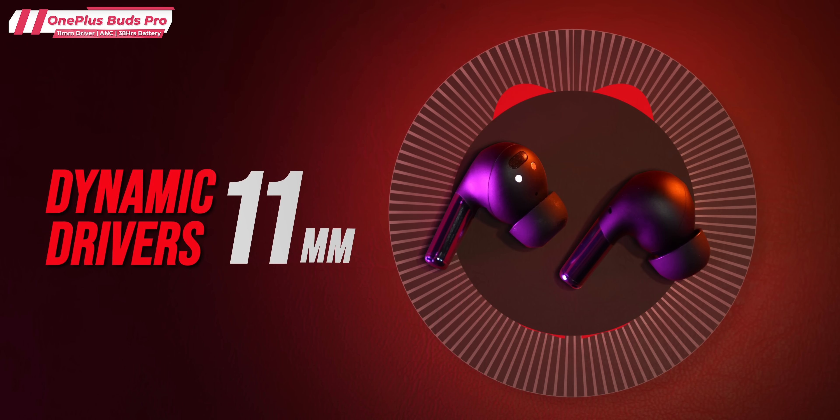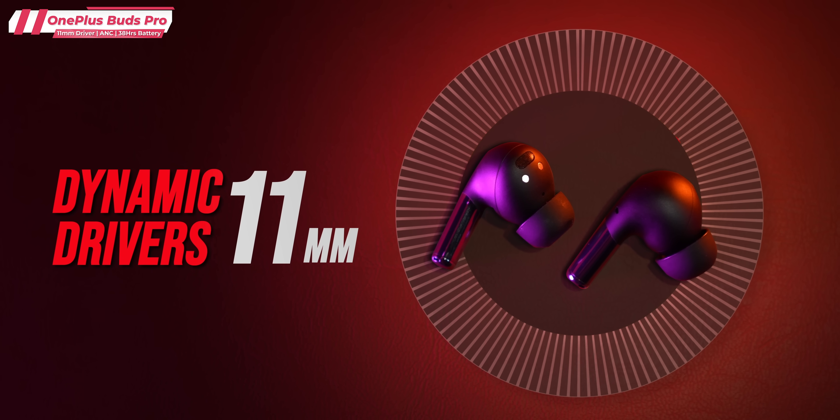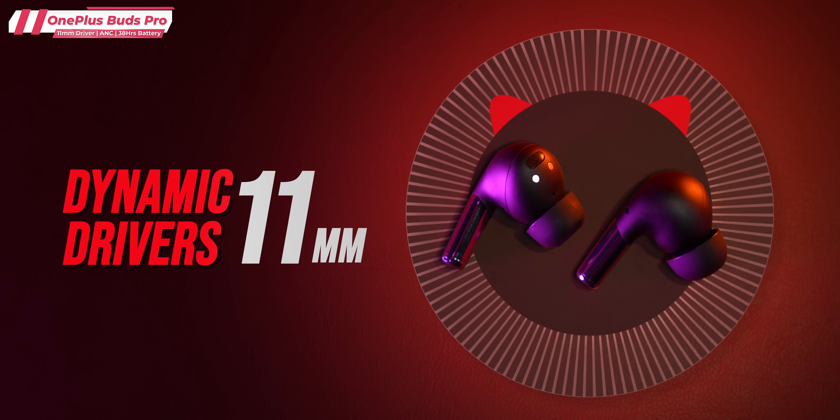If we talk about drivers, there are 11mm drivers. I've heard other earphones with 11mm drivers and I will tell you — I did not expect such good sound from these. Full marks on audio quality.